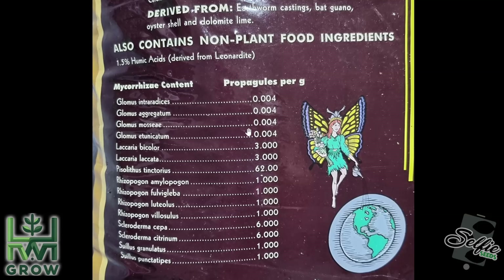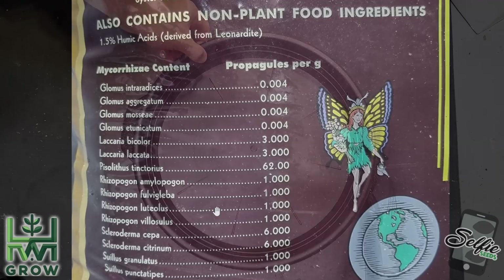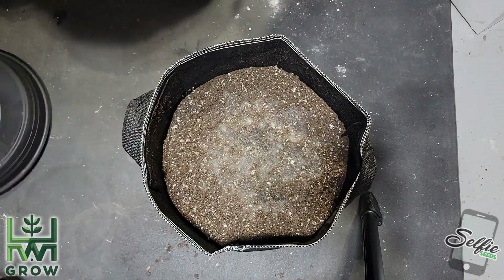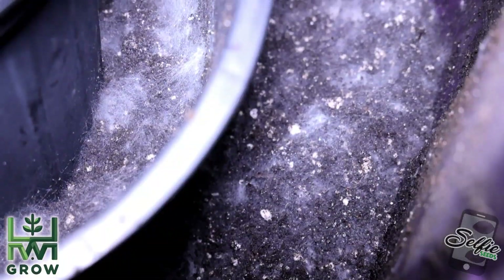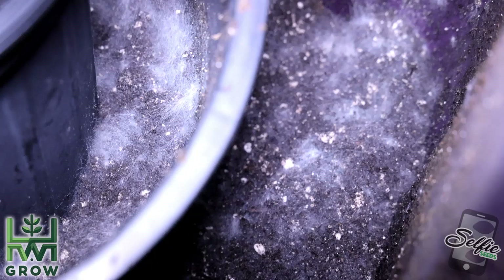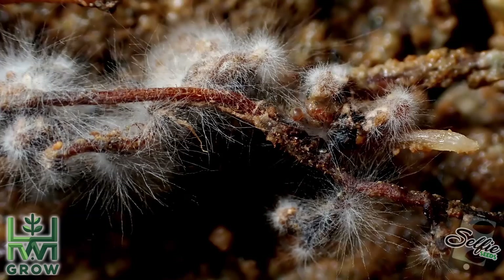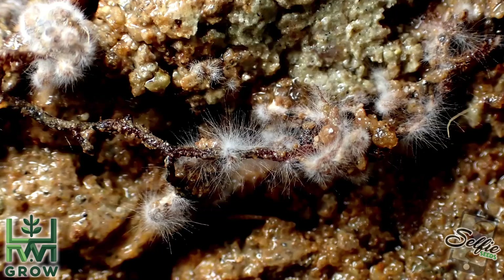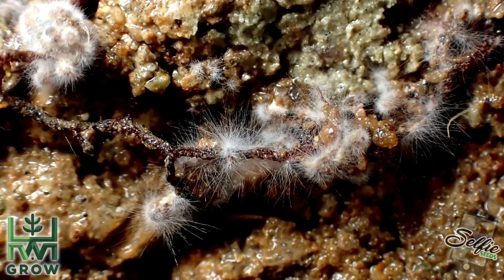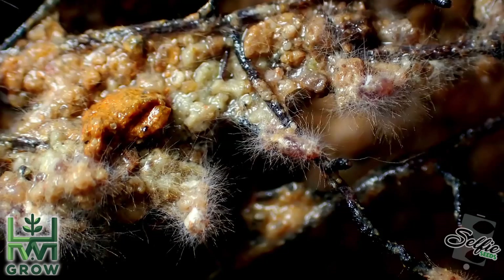For example, right here you can see all the mycorrhizae included in the soil. If you don't know what that is, it's often confused with mold, smells like mushrooms, and it has this symbiotic relationship with your plant roots. In exchange for housing, the mycorrhizae will break down nutrients into a consumable form for the plants. The easiest analogy is that us as people have certain raw foods that we can't eat until cooked — the mycorrhizae is basically cooking the food so the plants can eat it.